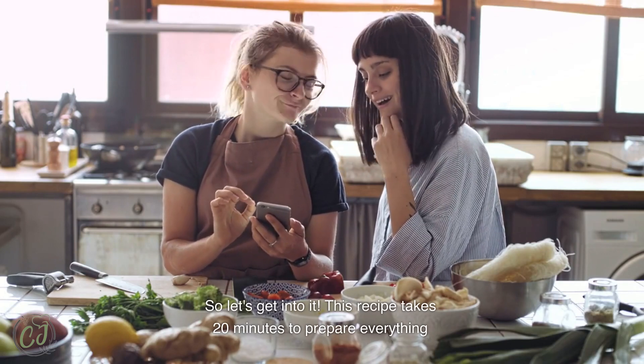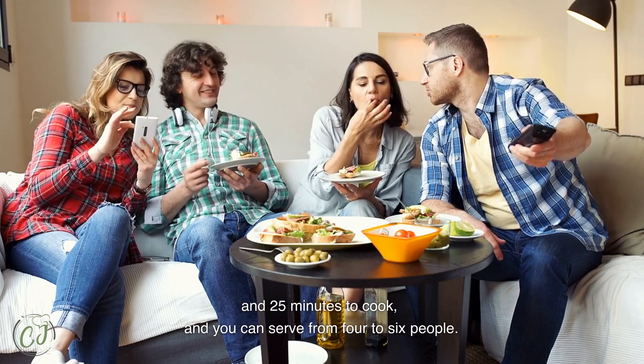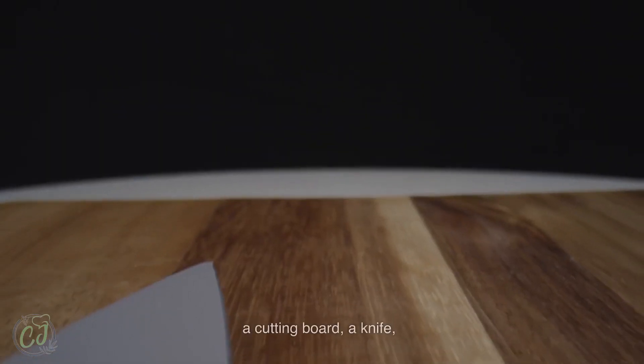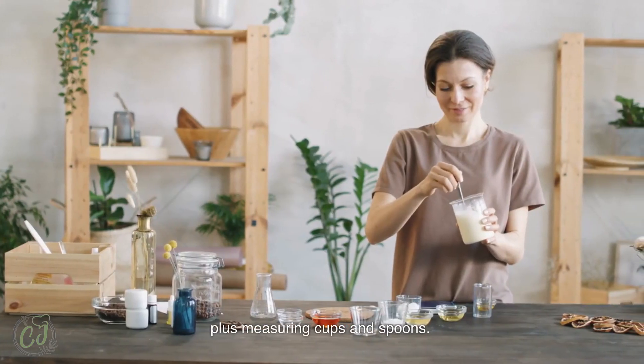This recipe takes 20 minutes to prepare everything and 25 minutes to cook, and you can serve from 4 to 6 people. All you need is a large skillet, a cutting board, a knife, a mixing bowl, plus measuring cups and spoons.